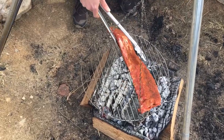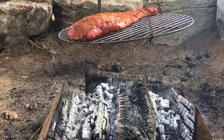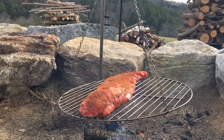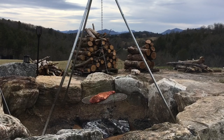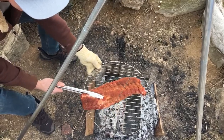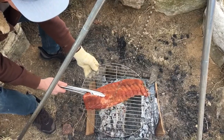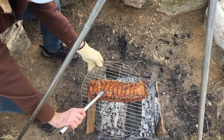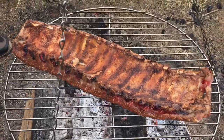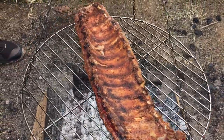It's been 15 minutes, so it's time to flip these. They're looking really nice so far, so let's give them another 15 minutes.